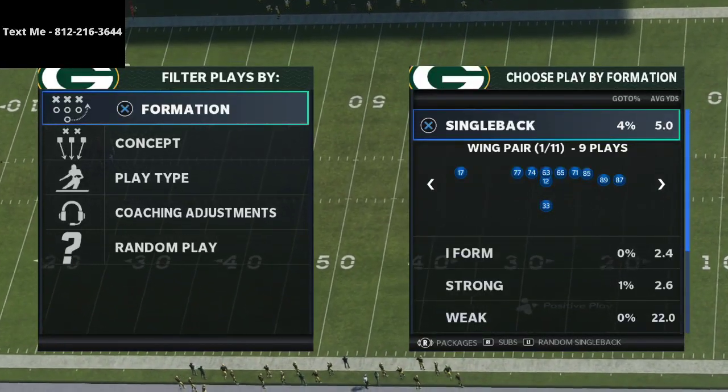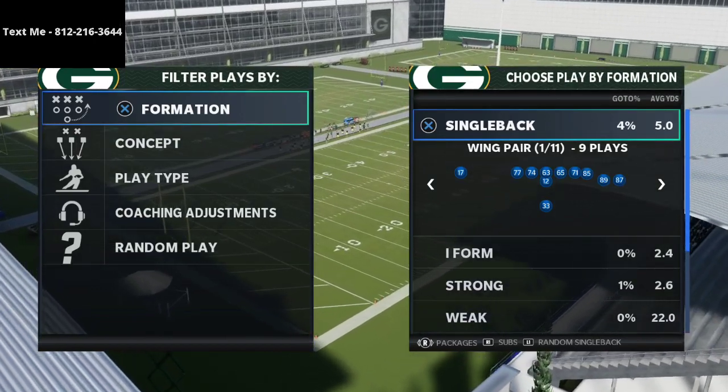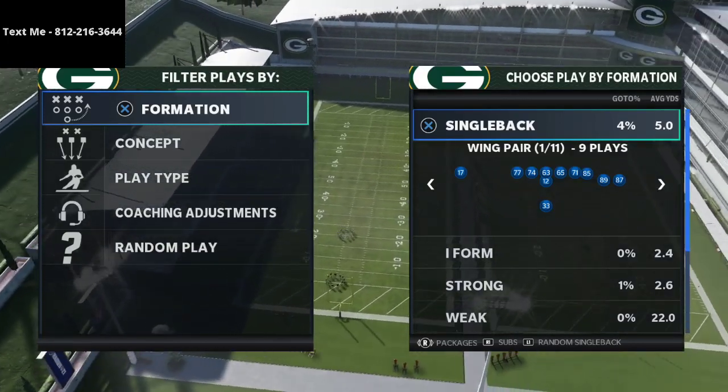In this video I'm going to be sharing with you a unique way to work with cover four quarters of the nickel 3-3-5 wide.